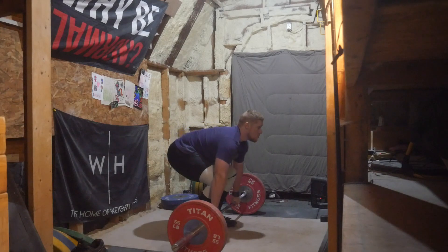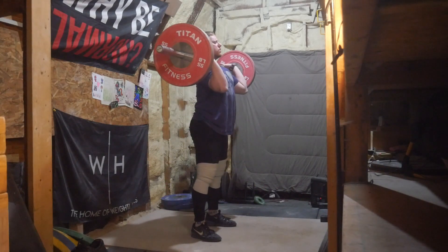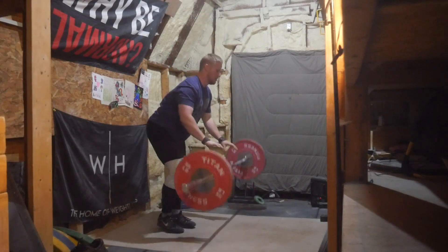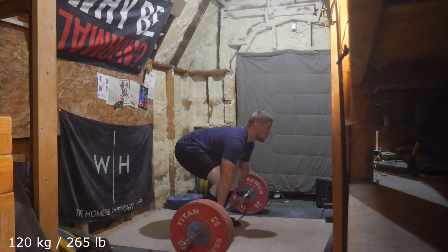Happy with the no foot snatches. I was pleasantly surprised with how the 115 felt as far as the lockout and stuff, and I'll probably do it again next week. Although I'm coming down with another bit of a cold so that's kind of obnoxious, but I think I'm mostly past it.